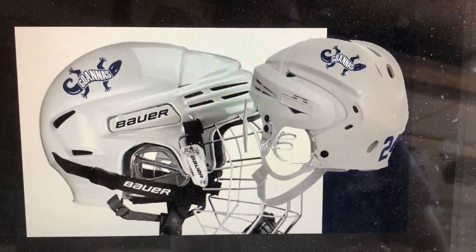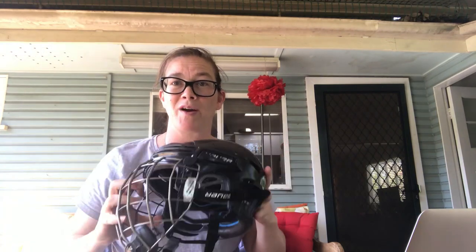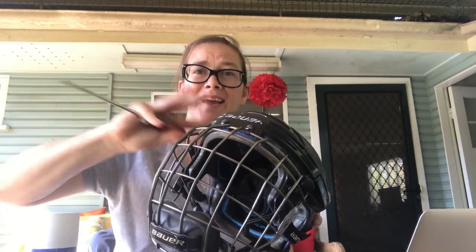We want them to look something like this. The problem is I have a black helmet and I want it to be white. So instead of spray painting it, I'm going to use this stuff called Plasti Dip. The idea is to spray it all white, put my Goannas decals on it, and at the end of the season I can just take it off — no harm, no foul.